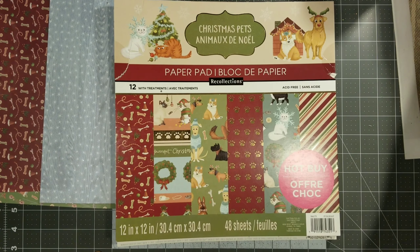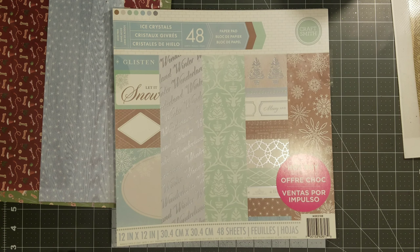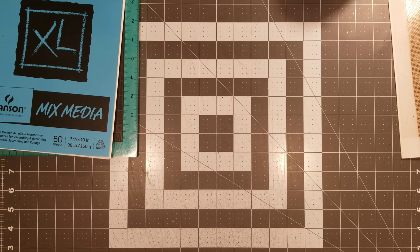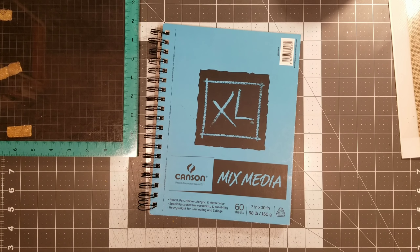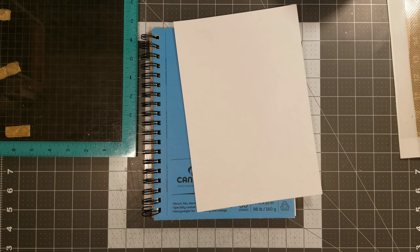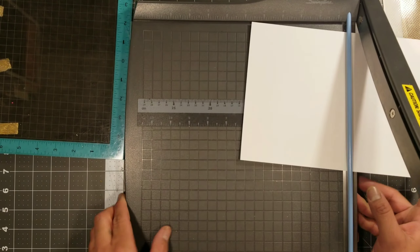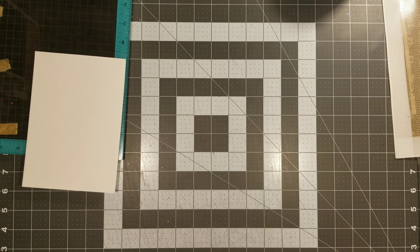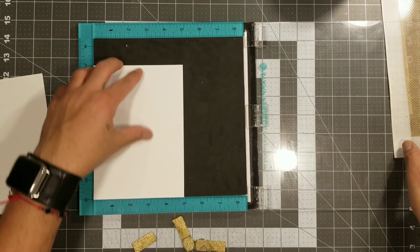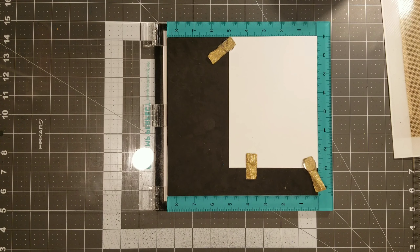Some mixed media paper — this is the DSP paper pack I used: the Christmas pet ones and a paper pack from last year, so I'm not sure if you'll find it this year. There's a lot of DSP paper out there you guys could use. This is the mixed media we're going to use to stamp and then color with our Tombow watercolor markers, and we're going to use the stamp perfect to make sure the stamps are perfect. We'll cut it down to five and a half inches since they're eleven inches.